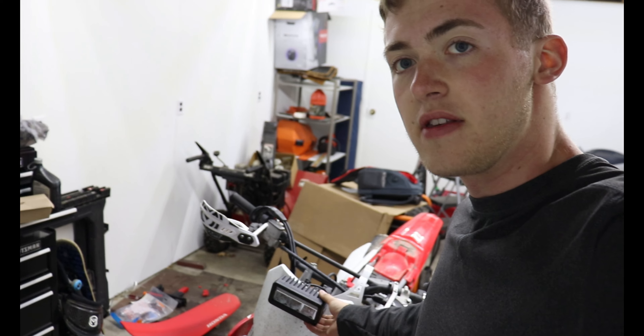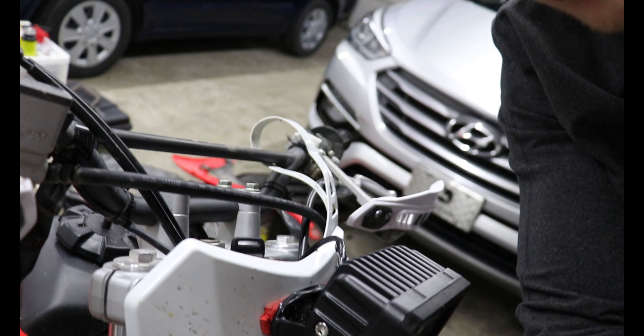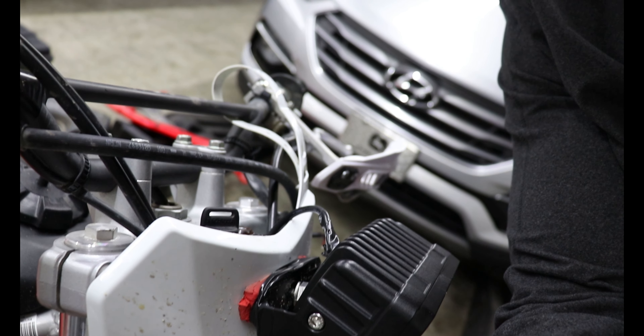I have this muddy bike behind me — it's kind of dirty. I took it for a ride last night. The newest addition is a light bar on the front; you can see I got it bolted on there. I actually just ran the wiring through the plastics.